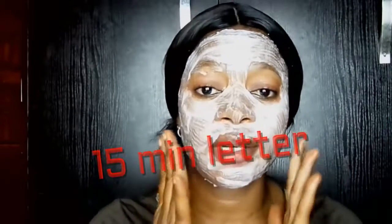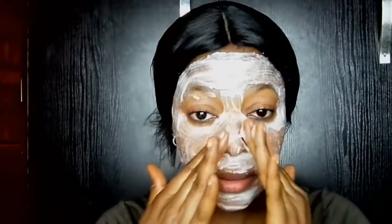I'm going to be leaving this on my face for about 15 minutes and then washing it out. Before that, I'm going to give it a very soft massage — like this, very soft.